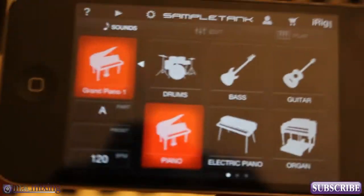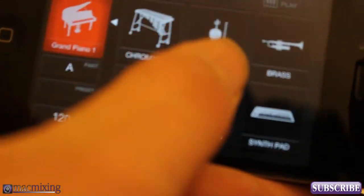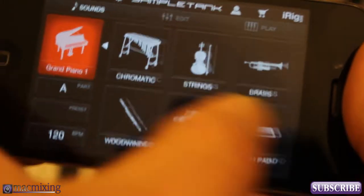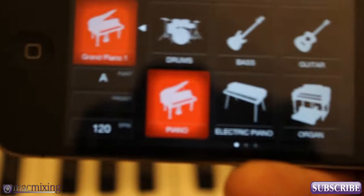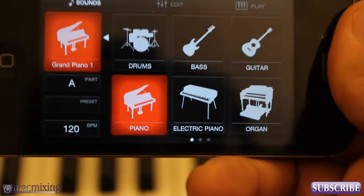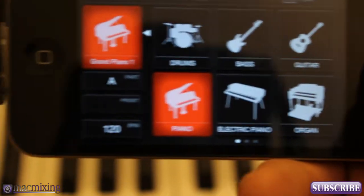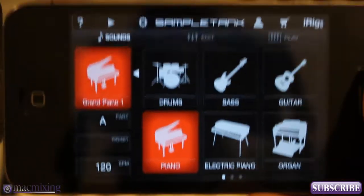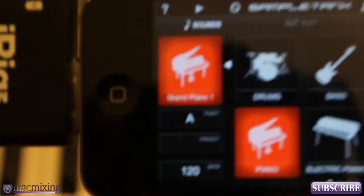It'll probably open up on a screen similar to this — this is the main screen where you have basically all your banks of sound. Not all these sounds are included in the free version; there are limited sounds in the free version. There's a full version, and you can actually buy extra sound packs — they're super high quality.